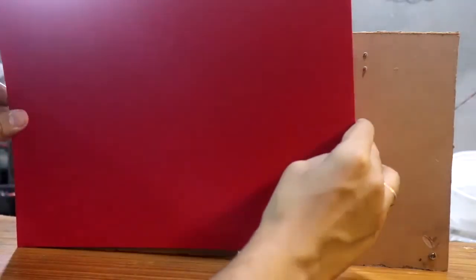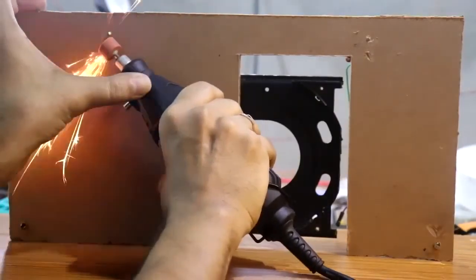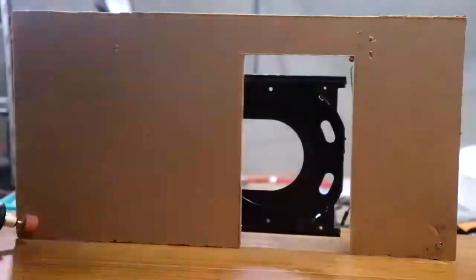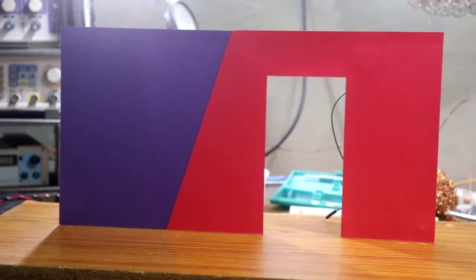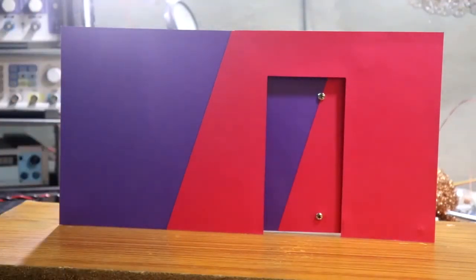Coming to the front side, I will paste this type of color paper for better looks. So guys, this is the final look and this is in the open condition. And now it is in the closed condition. So in this video, I have just constructed the sliding door for many projects. In the next video, I will show you how to use this door in other projects. I hope you liked this video. If so, please like, share, and subscribe to my channel. If you have any doubt, please let me know in the comment section. Till then, stay happy and I will see you in the next video. Thank you.